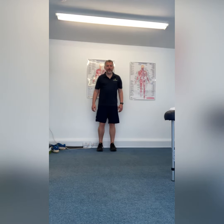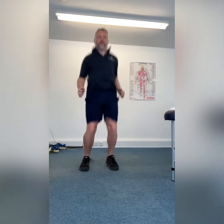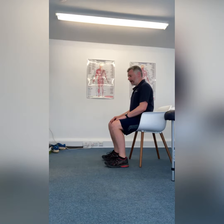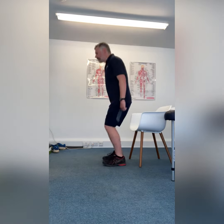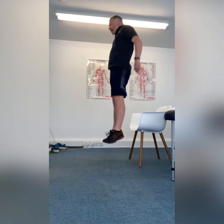Second one is plyometric jumps. Third one is a plyometric jump from a chair. Fourth one is plyometric for length from a chair.